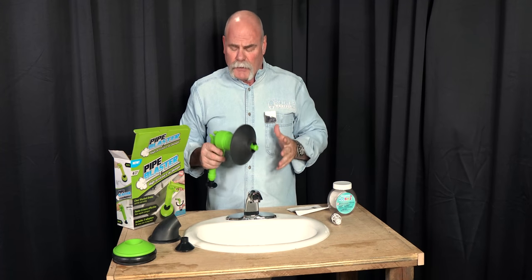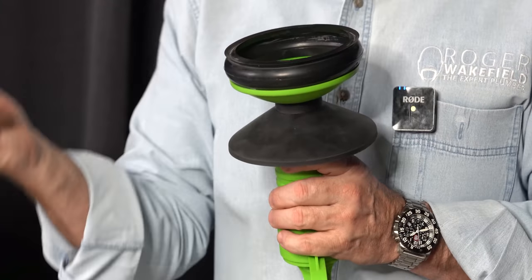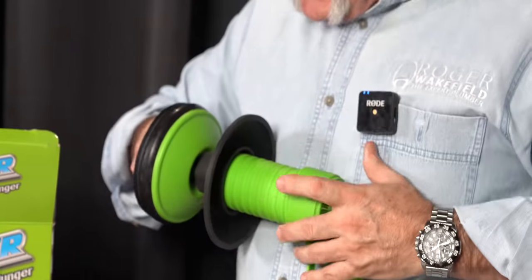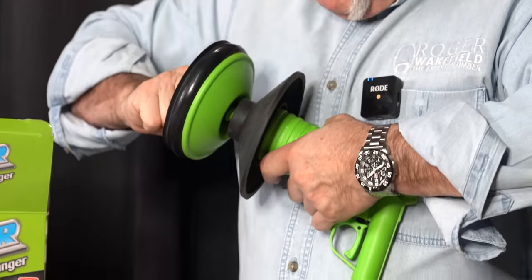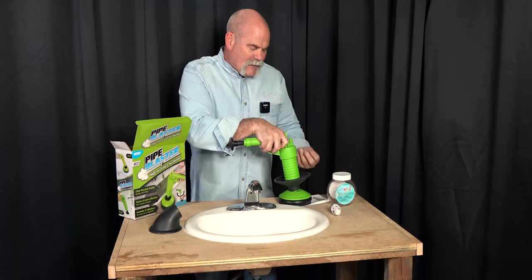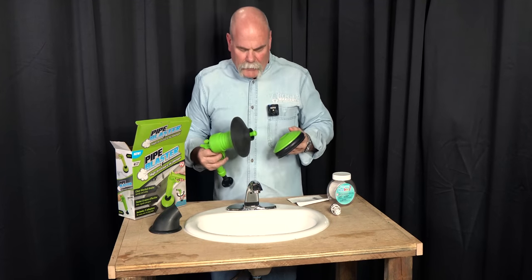The splatter guard can kind of keep some of that stuff from blowing up on you. I'll grab my safety glasses and put them on so I don't want anything in my eyes. You've got these other adapters — I like this one because it just snugs right up. I'm putting the small cone inside the large green one and twist-locking it. That big green ball on the end I've made to put down over a big basket strainer on a kitchen sink, and I've got something here to keep it from blowing back up in my face.